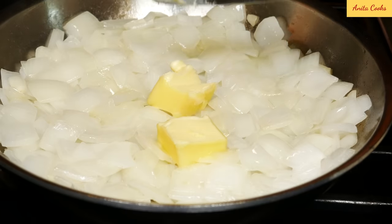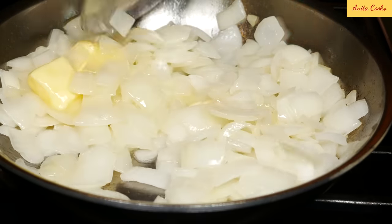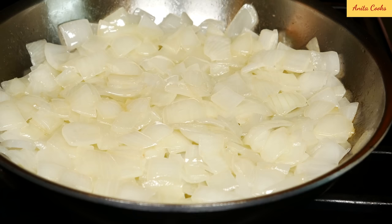Add two tablespoons of butter. Turn the heat off and just mix the butter in. I like to add the butter because it adds a lot of extra flavor — you can leave it out if you don't want to use it. Leave this aside to cool.